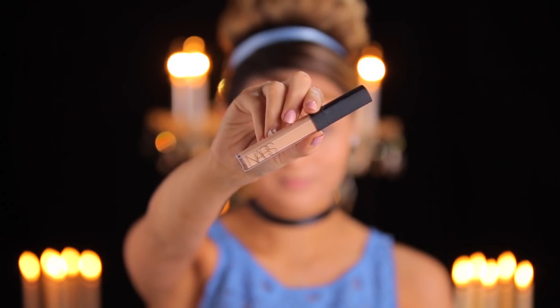I'm using the Kat Von D Lock It Tattoo foundation, and I got this foundation especially for this video because Cinderella is a cartoon — she's perfect and flawless — so I wanted to get as close as I could to her skin. This foundation is completely full coverage; as you can see, it took out my brow color, so it works pretty good. Then I went in with my NARS Concealer in Custard and just brightened up my under eyes.